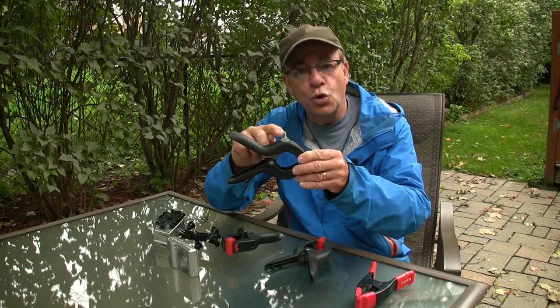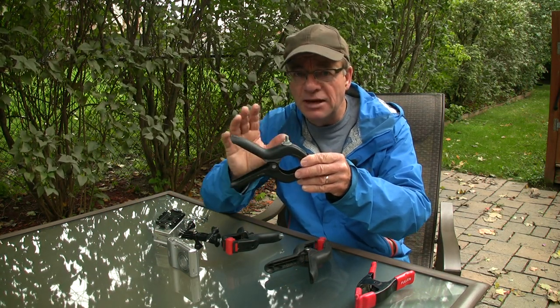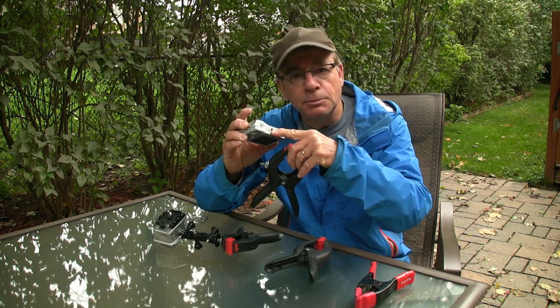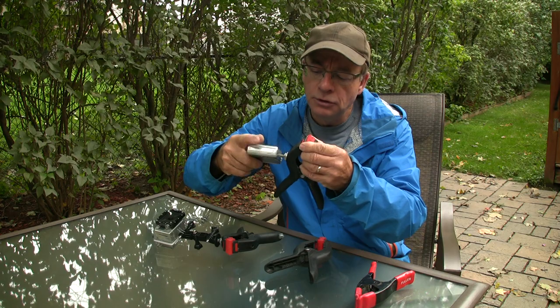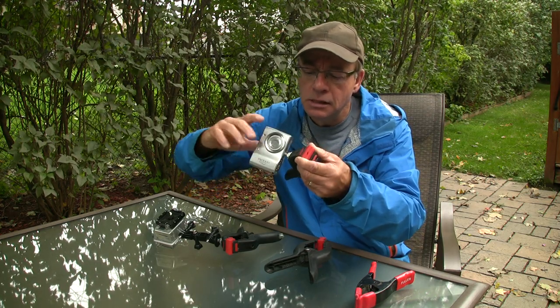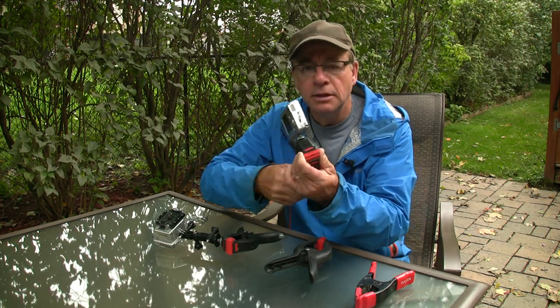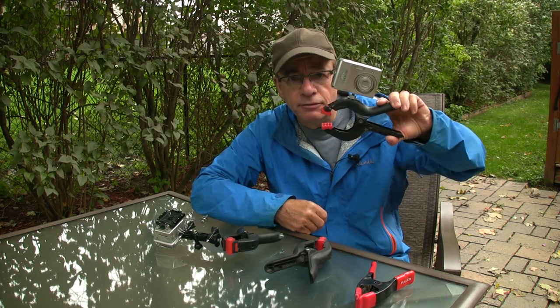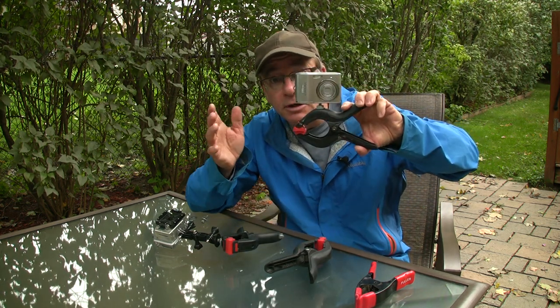The reason we use this quarter-inch bolt is because almost every camera made has a female quarter-inch socket on the bottom, which allows you to thread the camera onto the clamp. And now you've got your camera on the clamp, and it's a simple matter of clamping it somewhere on the canoe.